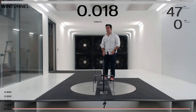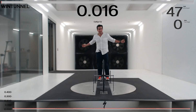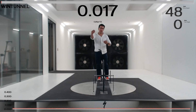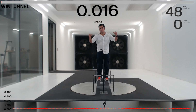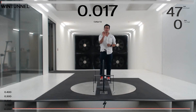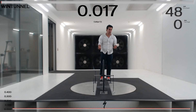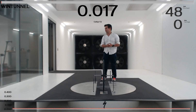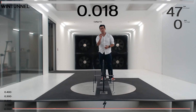Going through the inside of this test section is very clean airflow. Ahead of the camera you can see we have flow straighteners and a big screen door effectively that sifts out the airflow, and then it gets funneled up through this big funnel before it reaches me in the test section. That gives us nice, clean, very straight airflow. If we want to mess it up to make it more like the real world, we can put riders in front, or put some bushes and shrubs out there to simulate real-world conditions. Otherwise we want it to be very clean airflow.